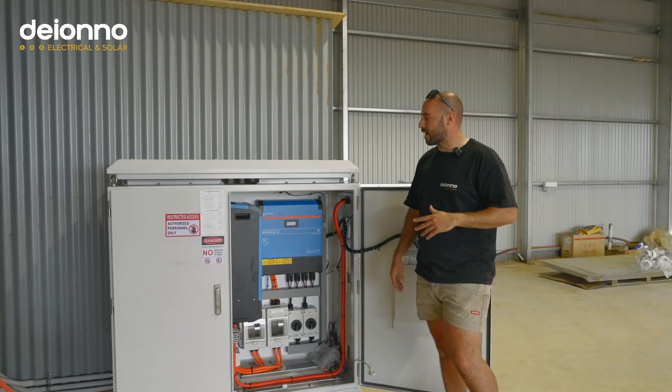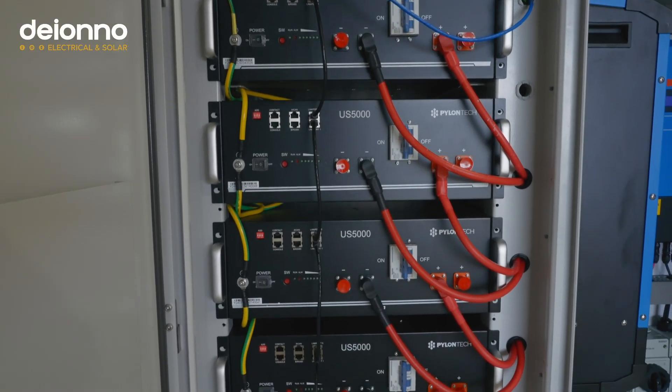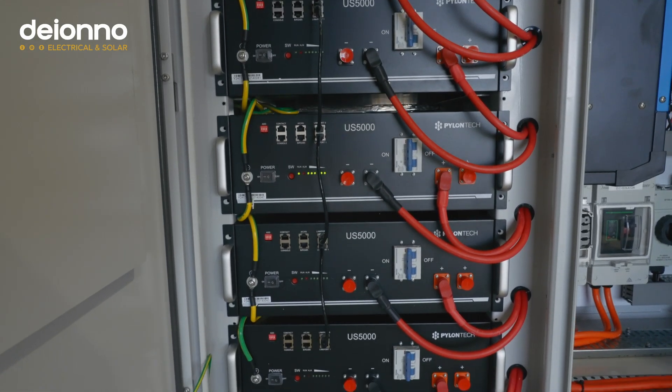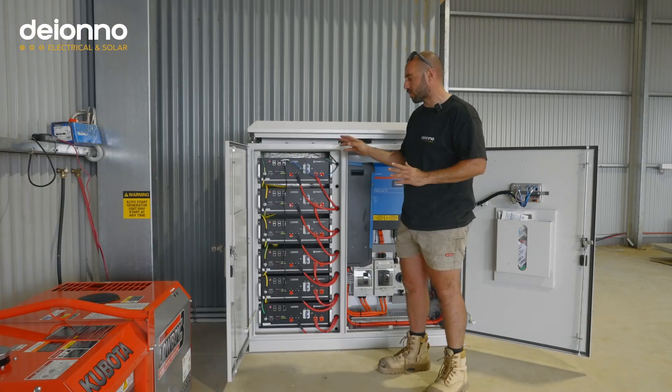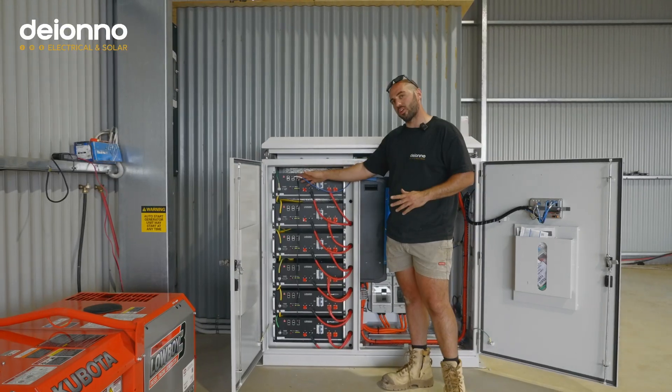On the left-hand side you've got a bank of US5000Bs, as seen in our other videos — 4.8 kilowatt hours usable each. We've got about 30 kilowatt hours of total storage here. Really good unit. They're managed batteries with comms that talk to the Victron gear.